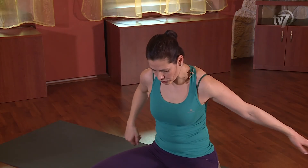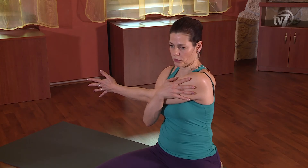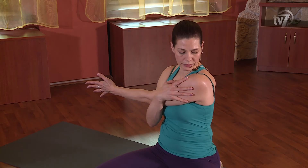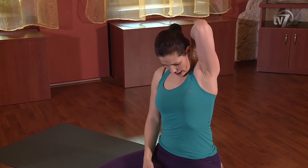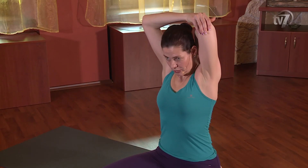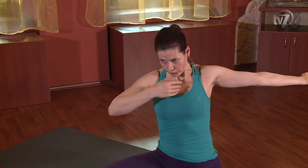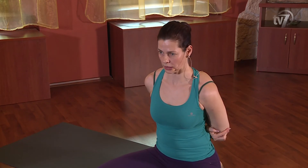Ugyanezt ismételjük meg a másik oldalra: bal kéz megy a mellkas előtt jobbra, külső vállizmot, tricepszizmokat megnyújtod, fordul a fej balra. Aztán felemeled a kart a fül mellett, bal kéz tenyerét rá a lapockákra, és rásegítesz jobb kézzel, emeld a fejed, nézz előre. Majd bal kéz tenyerével fölfelé, hátra viszed, ameddig tudod a maximumig csavarásba, majd megfordítod a kezet, és a kézfejedet a hátadnak ütközteted a lapockák között, rásegítesz jobb kézzel.